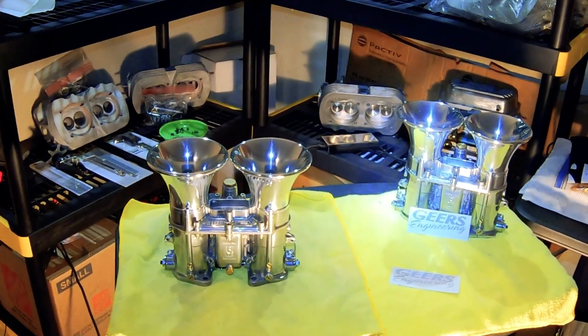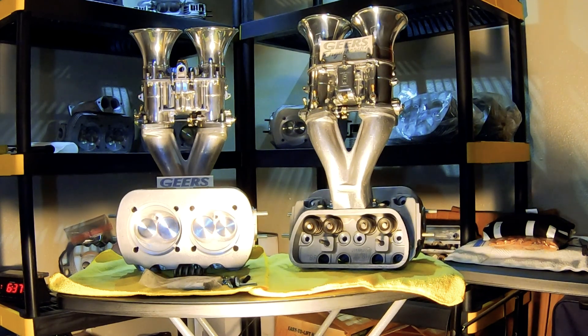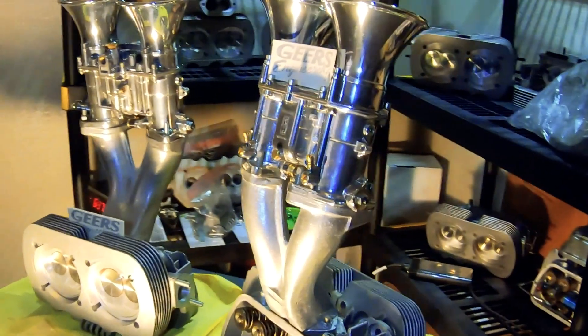Thank you for watching, subscribing, and hopefully liking the channel. By the way, just in case anybody was asking, what's the combination on the engine that these 51 and a half are going to go on — these are the test heads, one of many sets I have for that engine combo, and this is what they look like — well, hopefully this is what they look like running down the road.